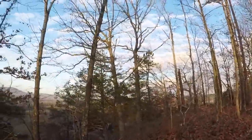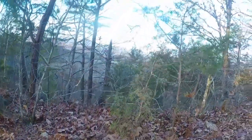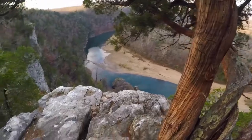On the trail bright and early. Only got about 10 hours or so of sunlight each day, so I'm having to keep going early.